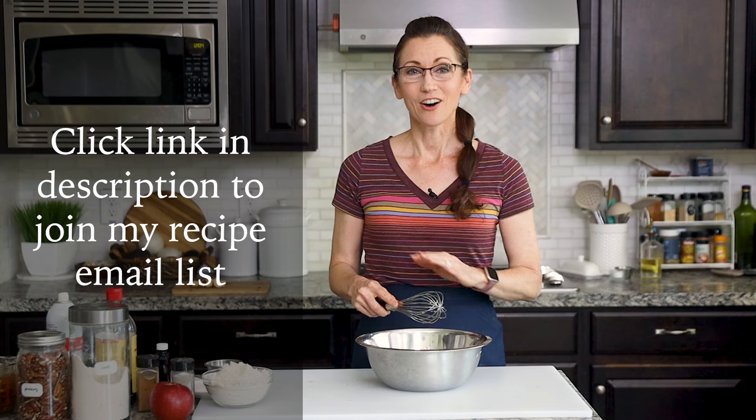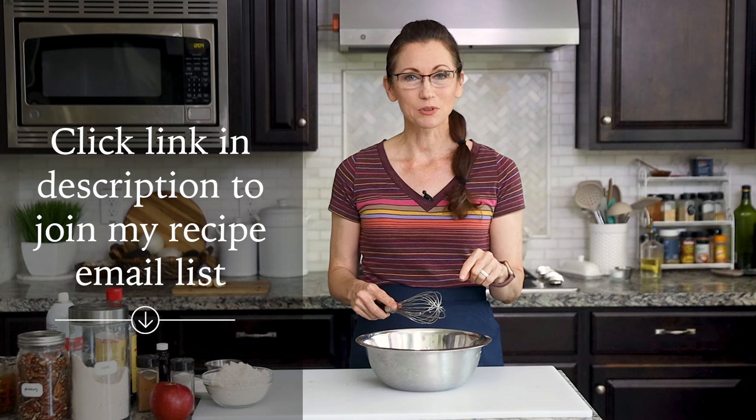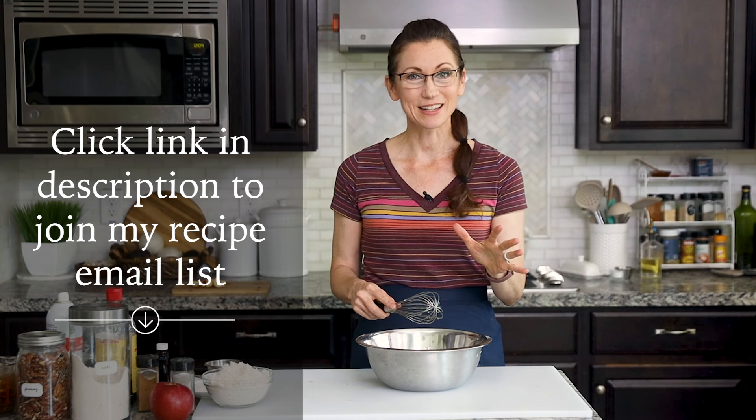If you could use healthy inspiration and recipes on a regular basis, I invite you to join my Healthy Foodies community. Just click on the link in the video description below to join my email list so we can stay connected.